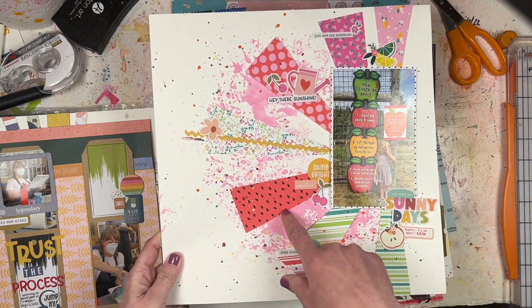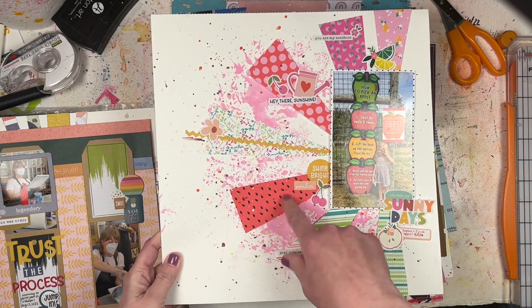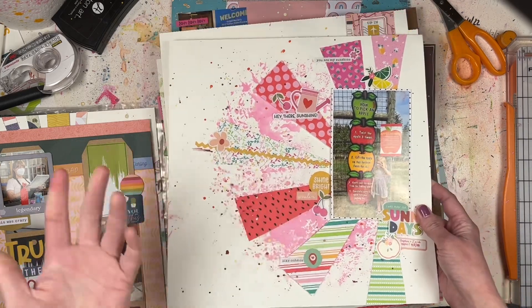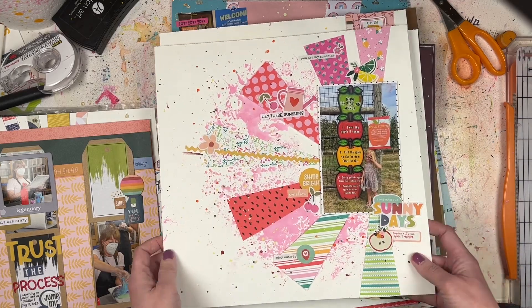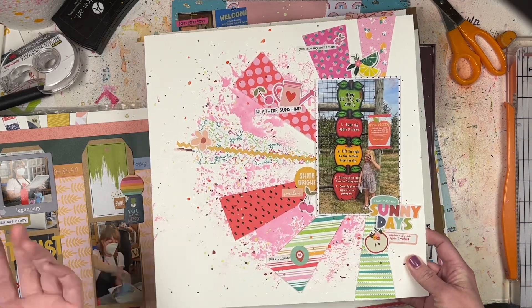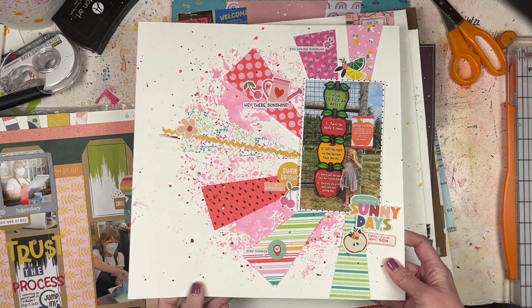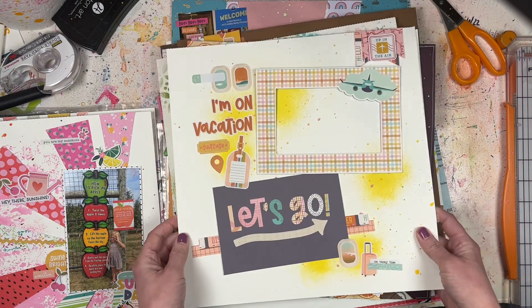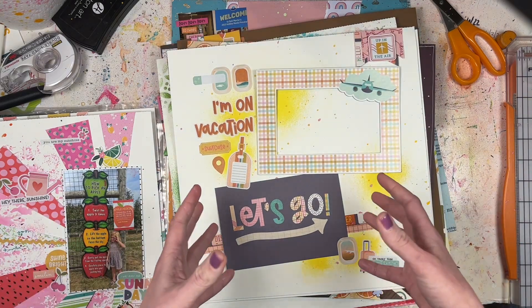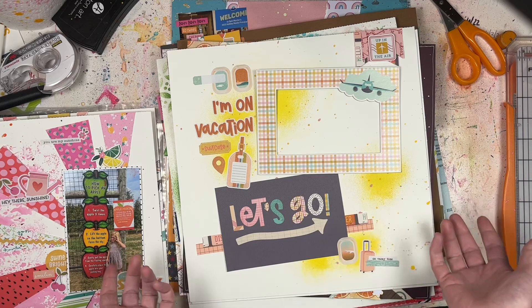I took some papers from my April haul - the Tutti Fruity six-by-six papers - and just cut them into long triangles. This is another September photo of my daughter at the apple orchard.